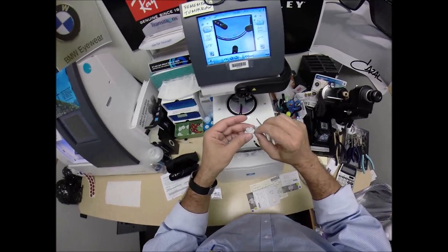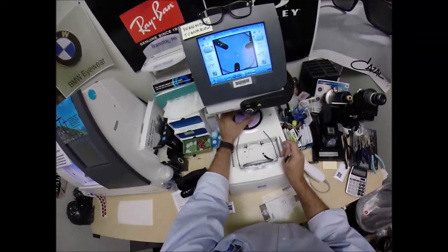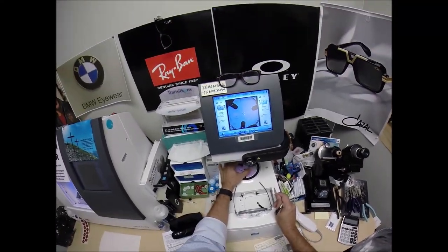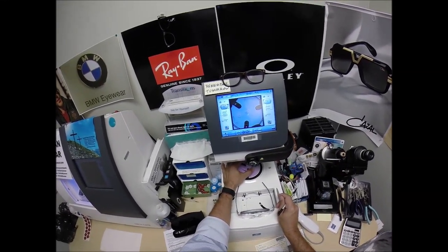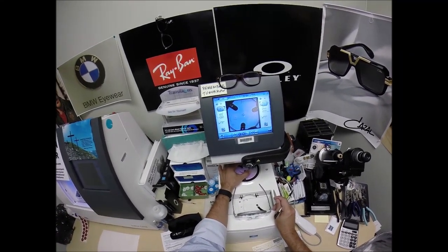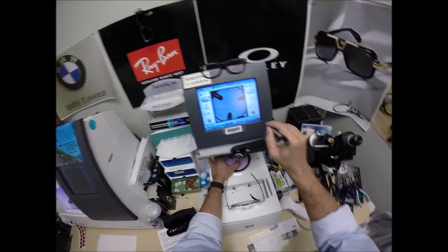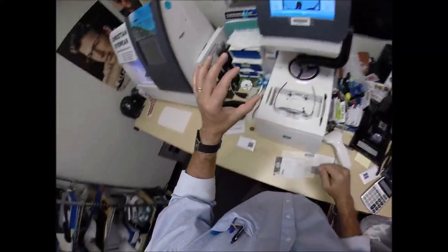The magnet is going to do its job twice. The first time it's going to attach itself to another magnet there in the arm. The dots on the lenses tell me how to orient the lens to be cut. We're going to get everything laid out. I'm going to hit that button. The arm comes down and places the block onto the right lens.